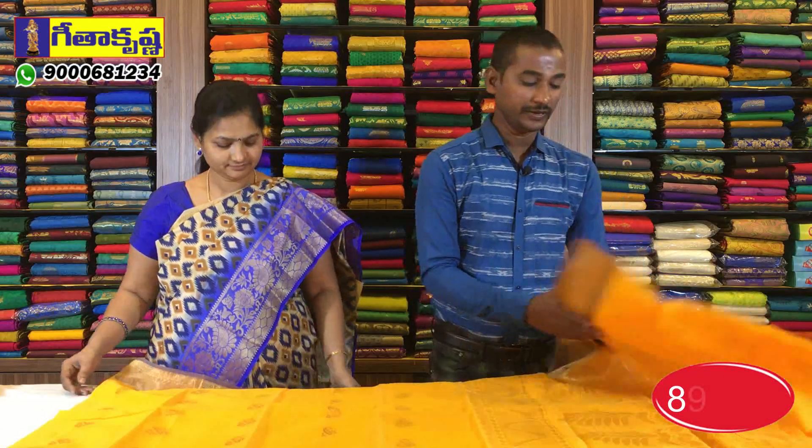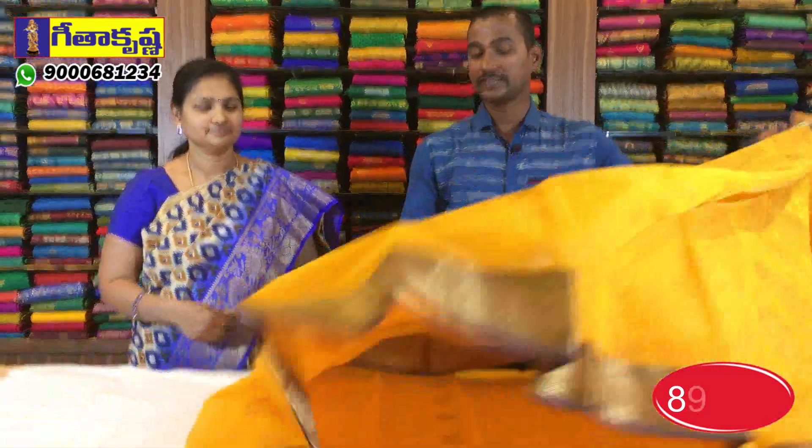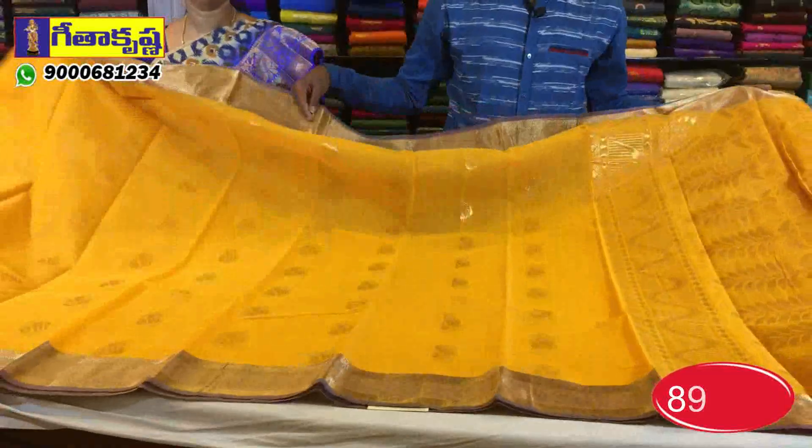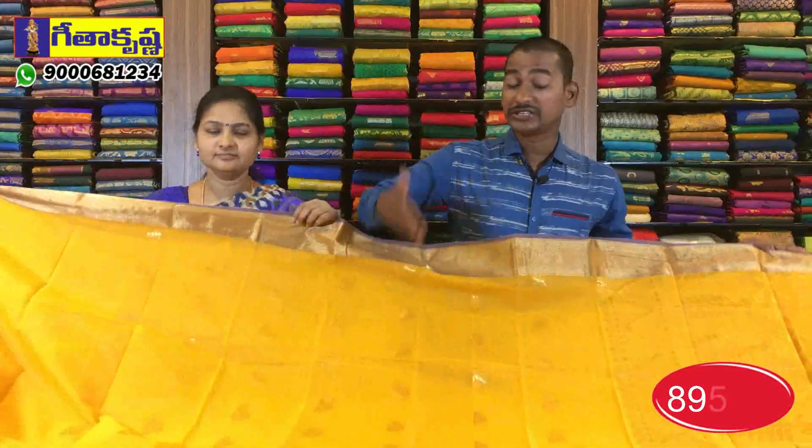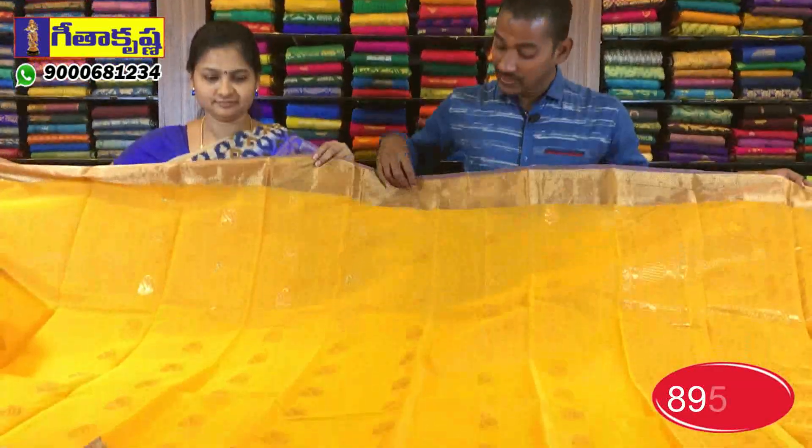First, we have a variety of sarees. This is Column C color. We have a designer saree with a lot of grand work. The cost is $90. The case is so standard, using this vinyl base.